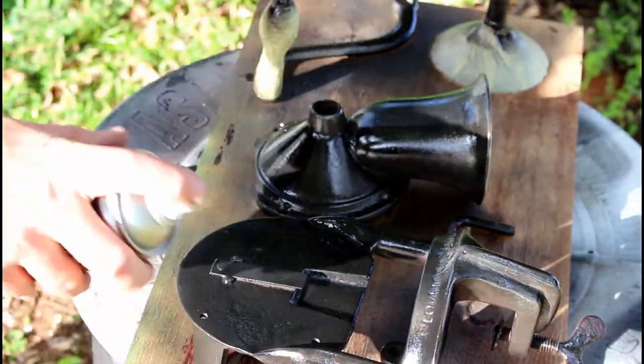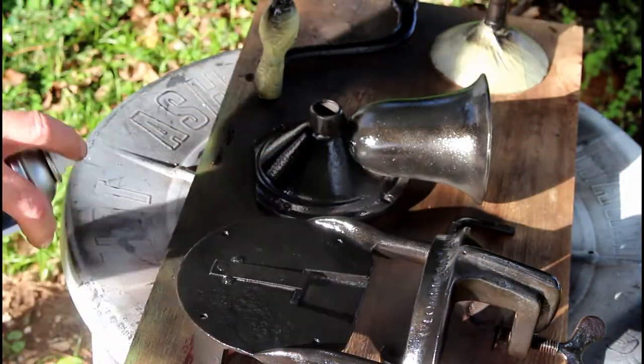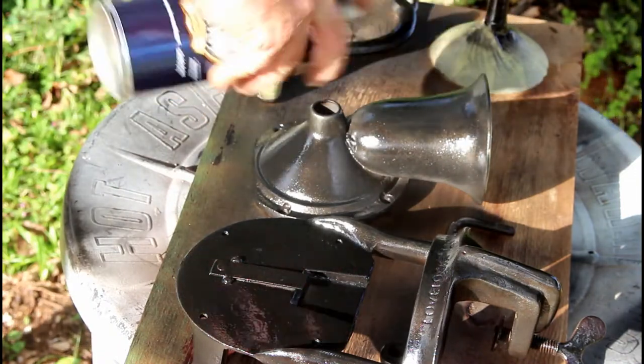I spent some time taping up the central parts, then covered it with a few coats of Hammerite Smooth Black.